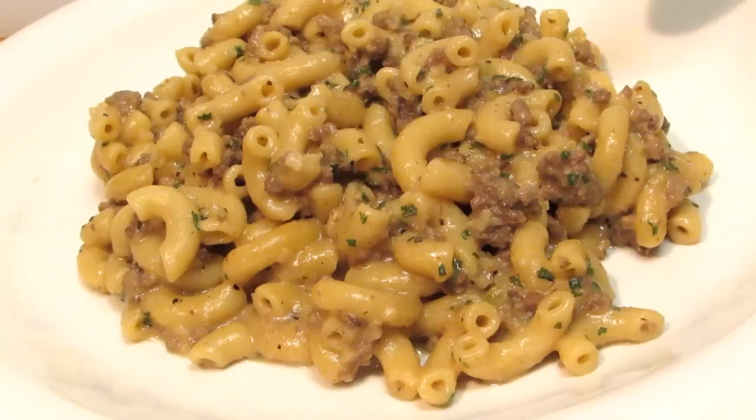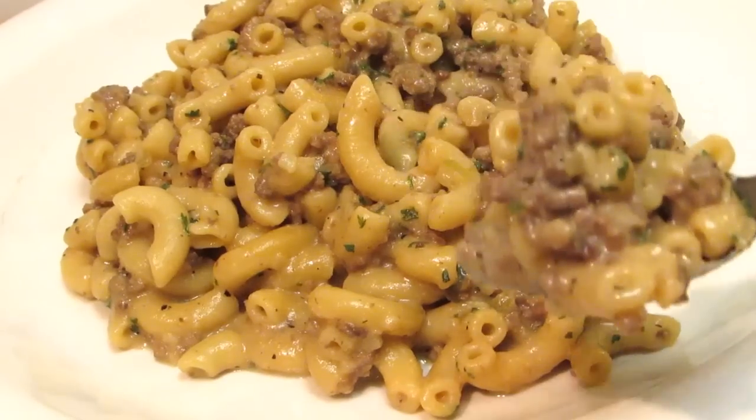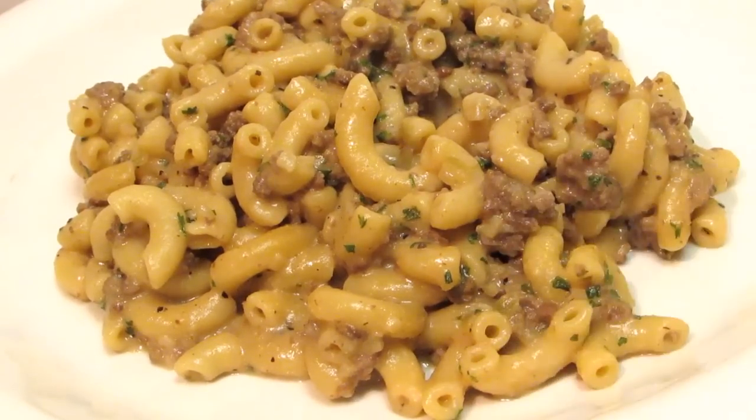And there you have it — cheeseburger hamburger helper made your way. Thank you guys very much for watching. I hope you give this a try and I'll see you next time.